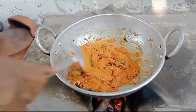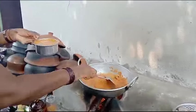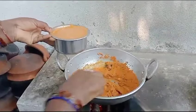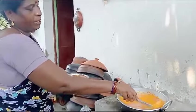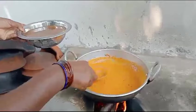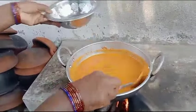Then, put the eggs in the pan. I'm going to be chopping the eggs in the pan. Once we have it, we will cook the eggs. Then, let's cook the eggs.